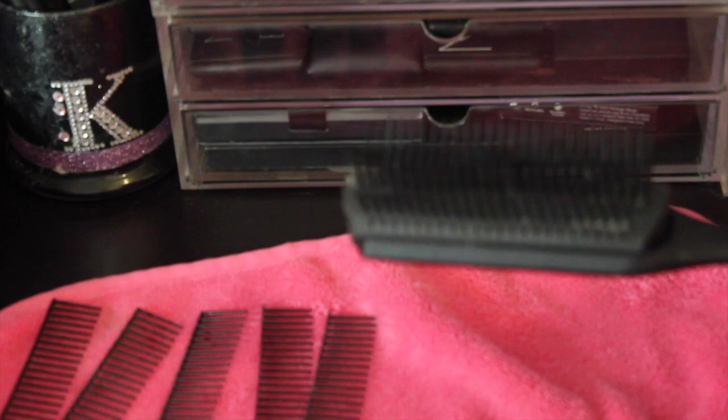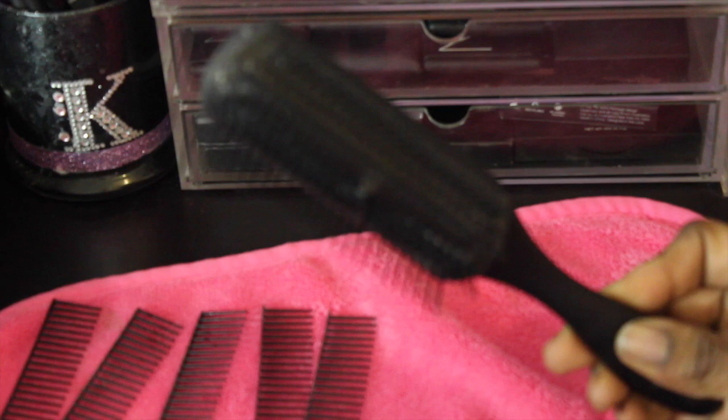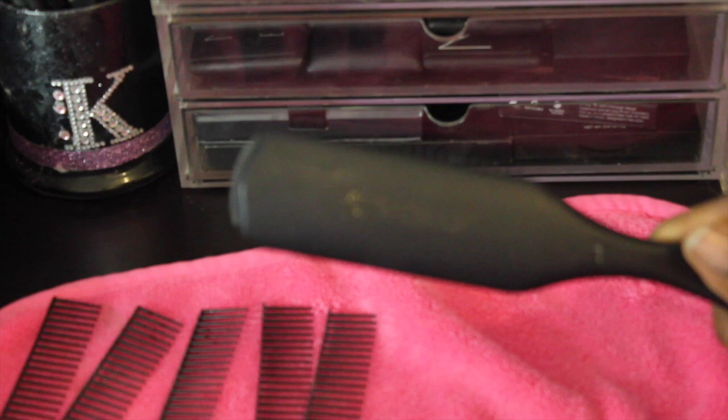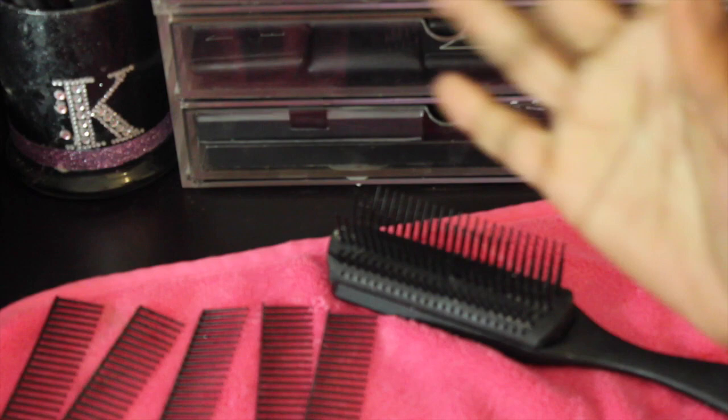Hope you guys enjoyed this quick video of how I modified my Denman brush. If you did, definitely thumbs up this video and hit subscribe — the red button down below — for more hair, beauty, and makeup videos. I do all kinds of different videos here, but there will be a lot more hair videos coming up because I've been playing with my hair a lot lately. I'll catch you on the next video, bye!